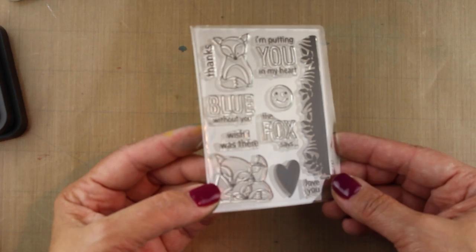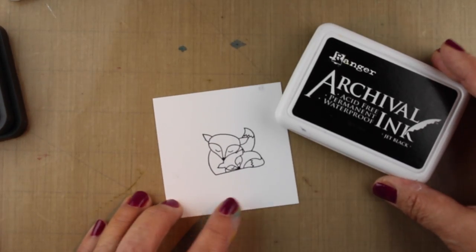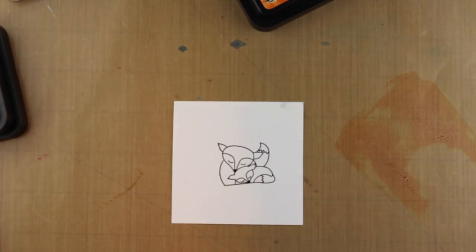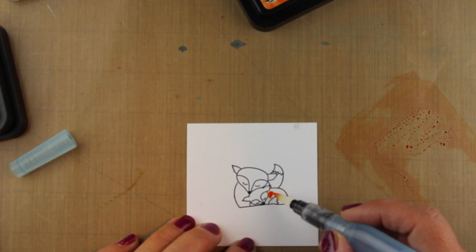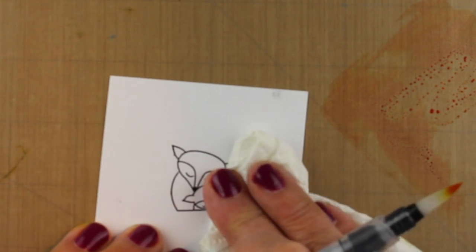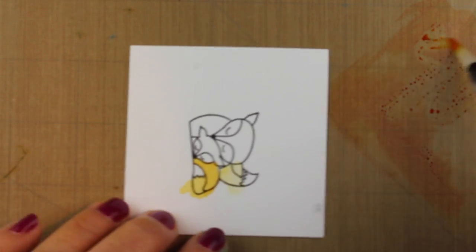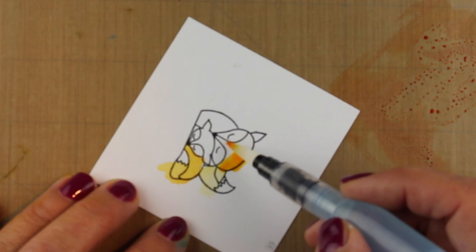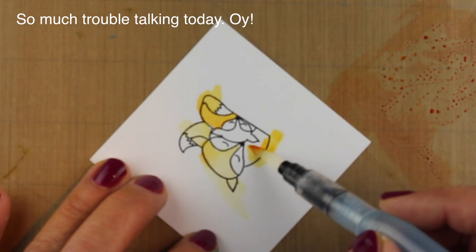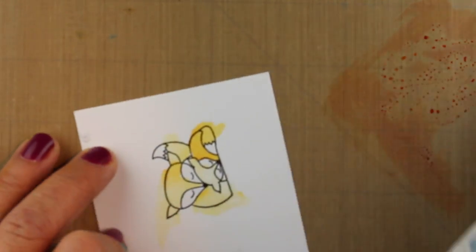This is the stamp set with the little foxes in it — so stinking cute! It's got a whole bunch of sentiments with it too. So we're going to color the fox. I'm going to use archival ink because it's waterproof because I want to use some distress inks to watercolor. Now I am watercoloring this on regular cardstock — not the watercolor cardstock, which I probably should have — but it's such a tiny image and I'm just going to keep dabbing it so that I don't get pools of water on it and it's going to work. I'm just painting the color on using the ink that I've got on my craft mat, keeping it really pretty simple. I'm just not coloring the faces and the tips of the tails and I'm going to trim it out so it doesn't matter if I go outside the lines.